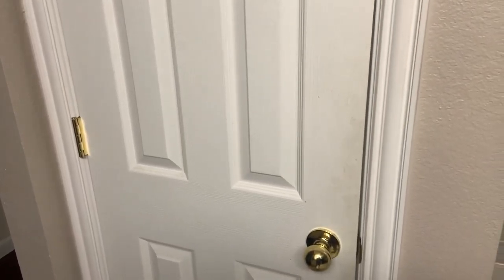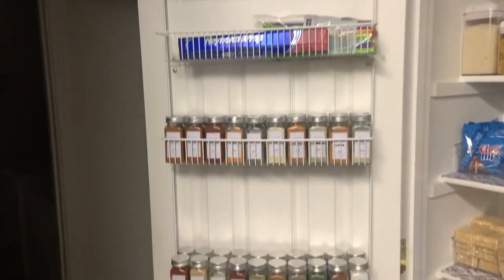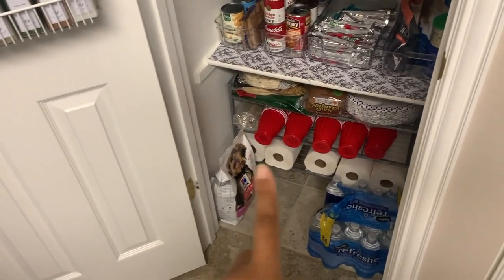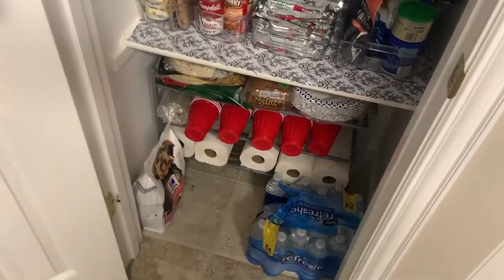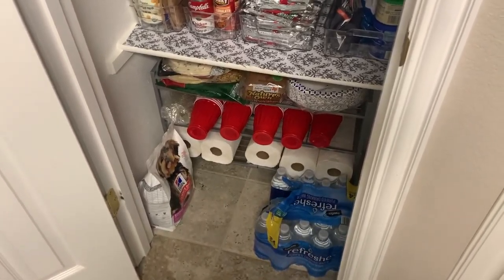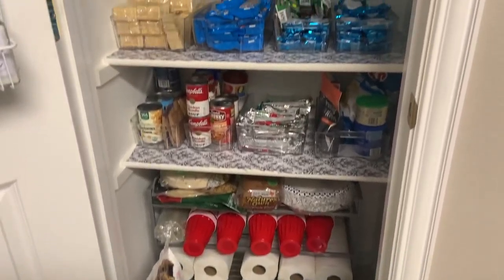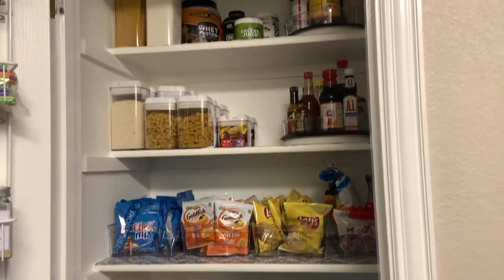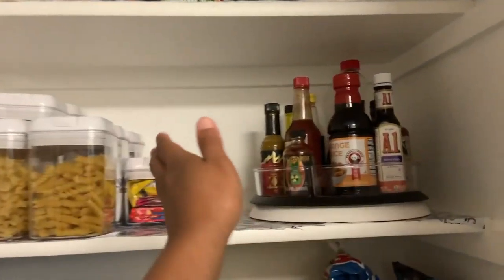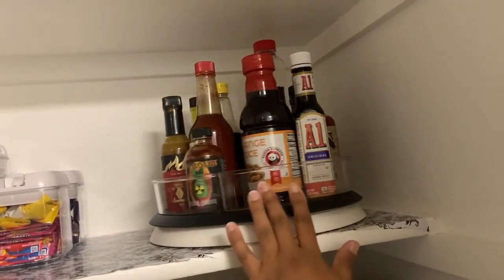All right, here is the final reveal — voilà, the pantry is now organized! This rack is actually a shoe rack that just came in today — I used it to put some extra things that just wouldn't fit on the different shelves. This is my new and improved organized pantry. I love it, especially this spinning rack — it makes it so easy to get to all your different condiments.